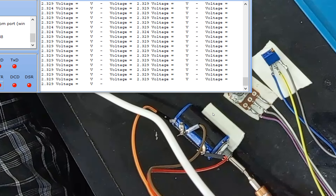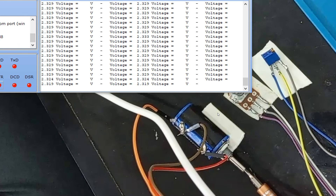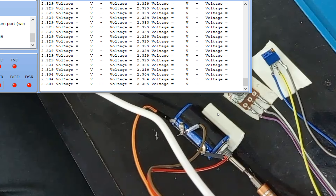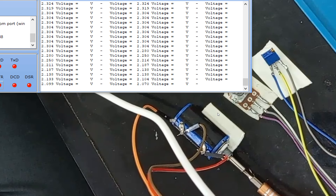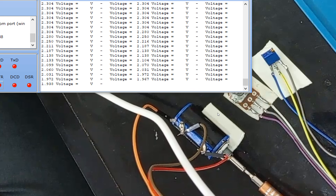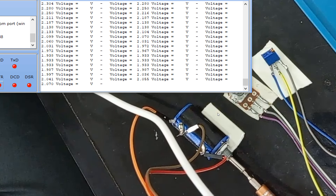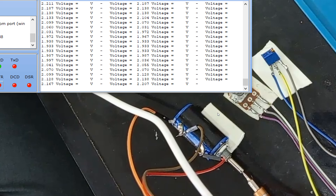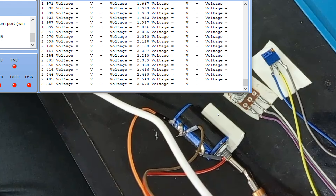After fixing the loose wires, we're getting stable values. Using a screwdriver to rotate the high-precision potentiometer, I can see 2.329. As I rotate further the values change very smoothly — it's a 10-turn potentiometer so the change is very linear. At 2.304 the value holds steady. Rotating further the values go up as expected. Going in the opposite direction, the values increase as well. This confirms the potentiometer is working fine as per our expectations.